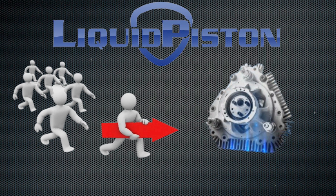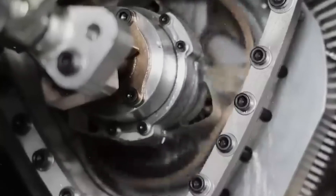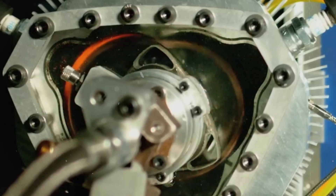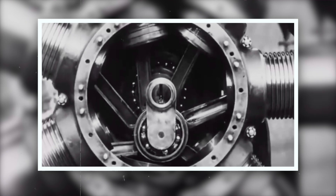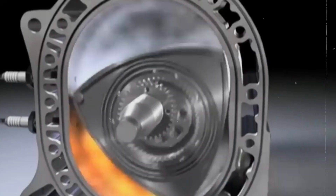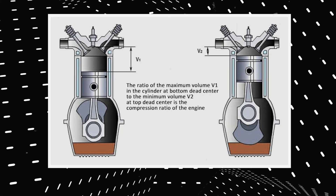Liquid Piston, a leading engine technology company, has developed a revolutionary rotary engine called the XTS 210, which is based on its patented X engine technology. This engine represents a significant improvement over the traditional Wankel engine. The X engine features a peanut-shaped rotor that rotates inside a tri-lobed housing, creating a stationary combustion chamber. Advantages include a higher compression ratio, direct fuel injection capability, a more effective lubrication system, and a lower surface-to-volume ratio.